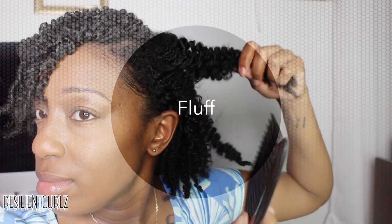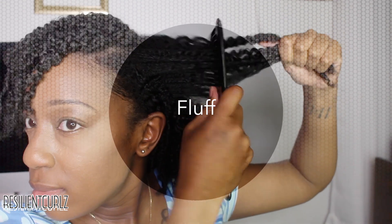I love to fluff my hair, especially on first-day hair, using a wide tooth comb because I don't want to get it too frizzy. So that works out for me.